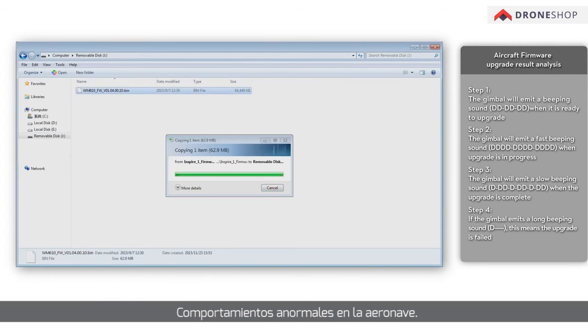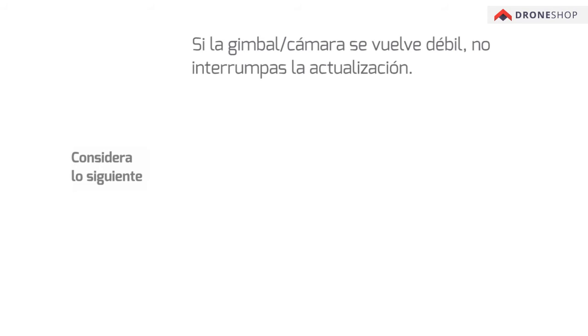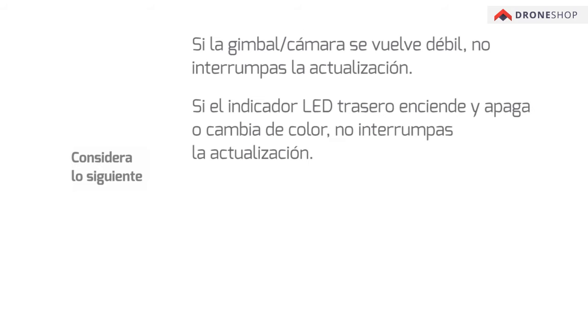Abnormal behaviors of the aircraft: if the gimbal or camera becomes feeble, do not interrupt the upgrade. If the rear LED indicator flashes on and off or changes colors, do not interrupt the upgrade.